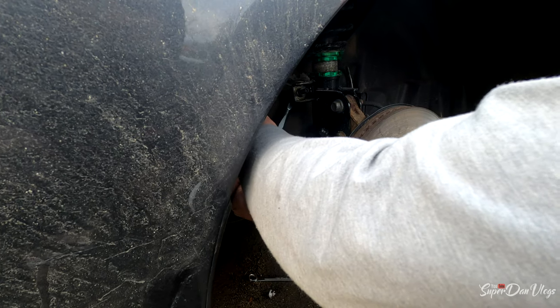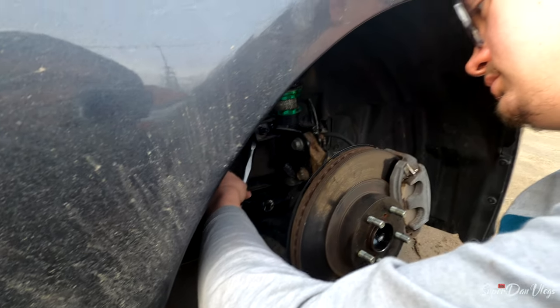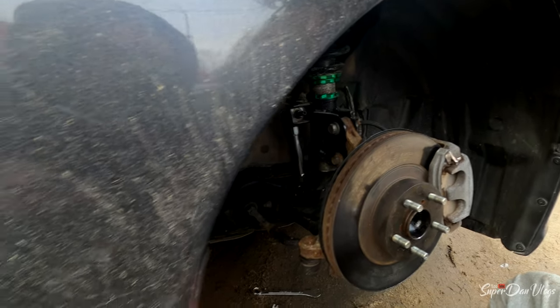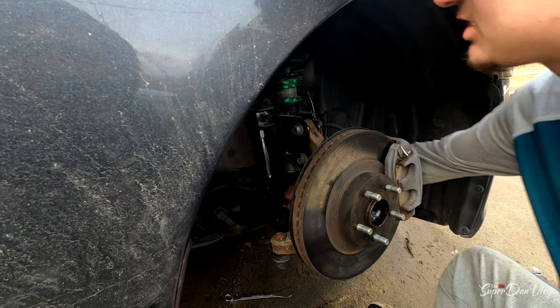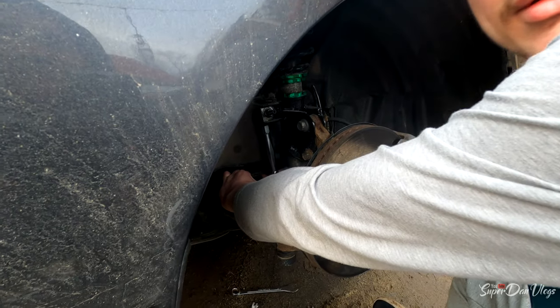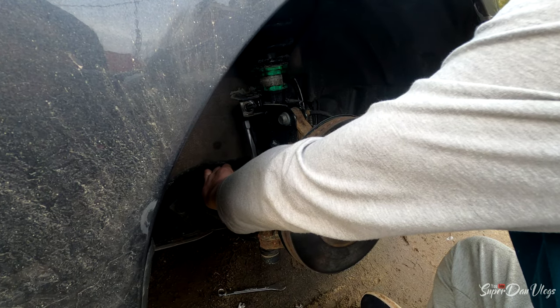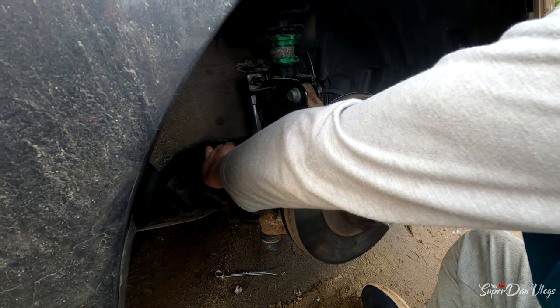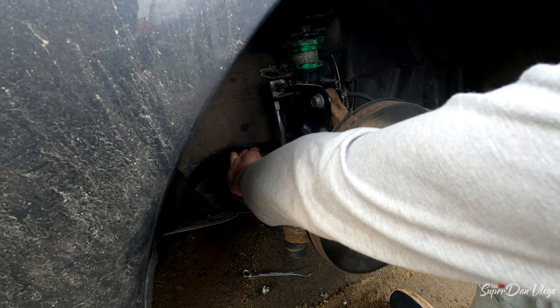Those stock ones were a pain in the ass. I've never done sway bar end links before, so maybe there's a super simple way and we've just done it the most difficult way. As far as Chris is aware, there's no easier way.